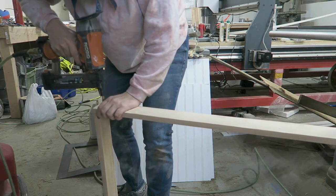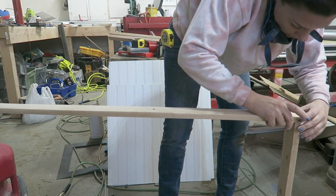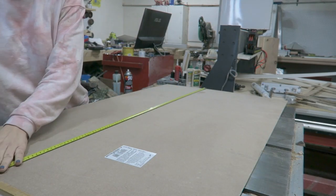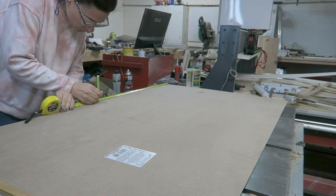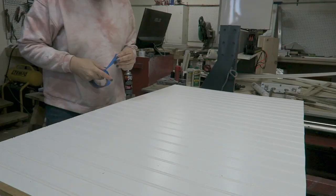I went ahead and stapled it all together. We're making a rectangular frame for the outside first, and then we're going to section it off and do the bead board on the back. This is just a sheet of bead board — it's 4 feet by 8 feet, you can get it at Home Depot, approximately $23 or $24.